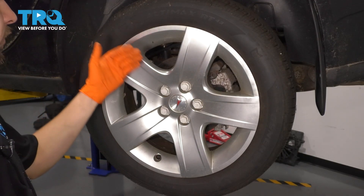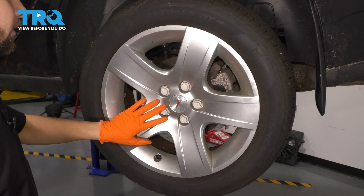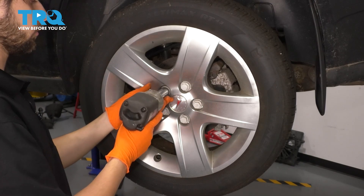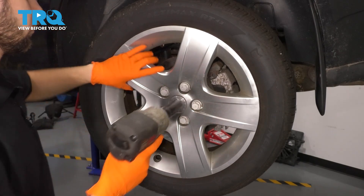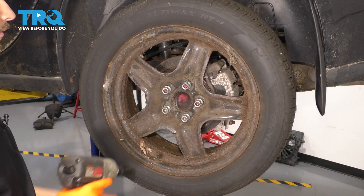The first thing I want to do is remove the wheel. If you have these hubcaps, just go ahead and use a 19-millimeter socket, remove all these little plastic nuts that hold the hubcap on, then you can go ahead and remove the wheel. Set this aside, and continuing with the 19-millimeter socket, remove the wheel.